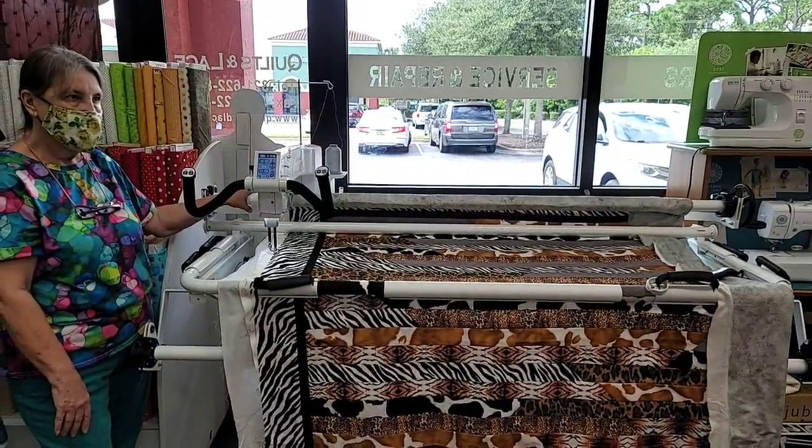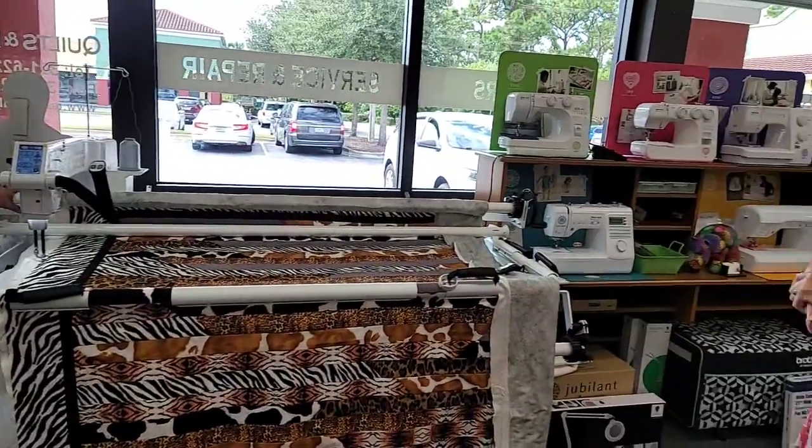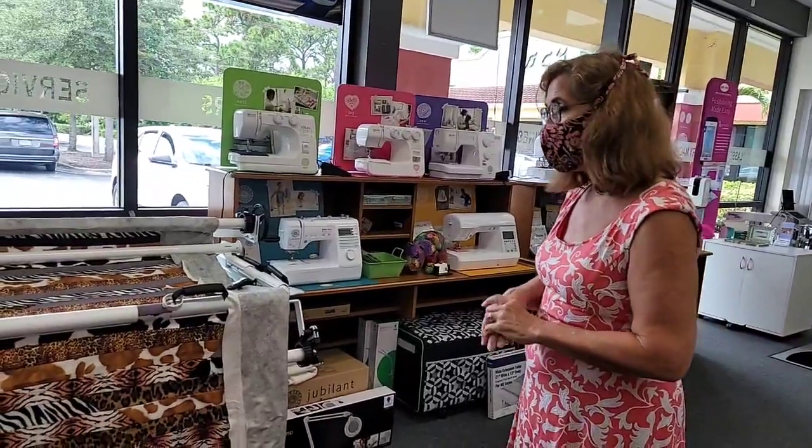Rose, I appreciate you doing this for me. You're welcome — not only the Facebook Live, but free motion quilting this quilt. This will be a Christmas gift. Yay!